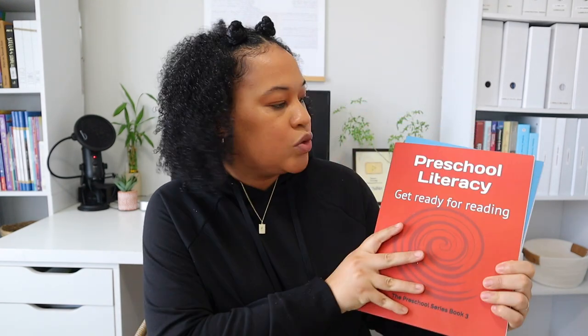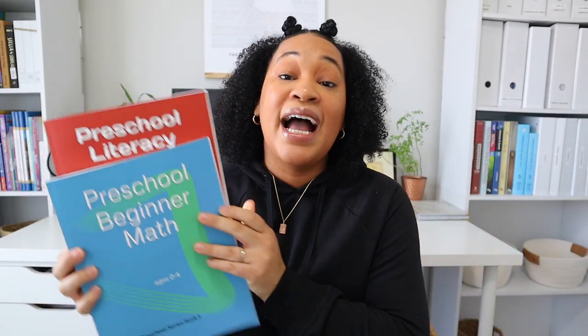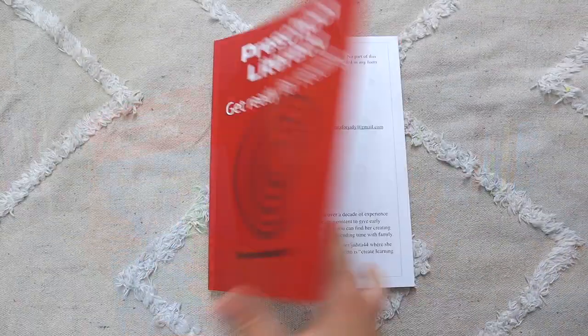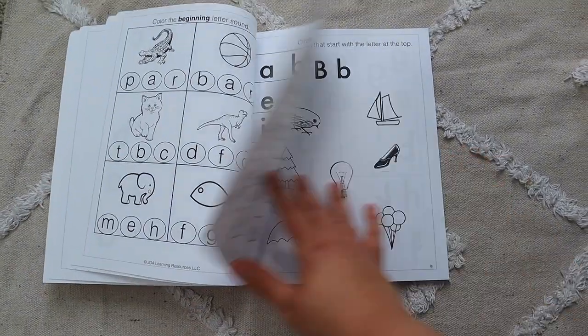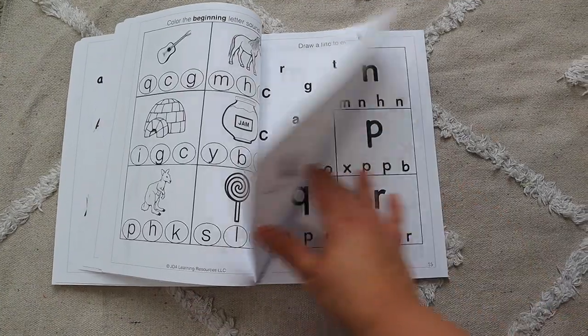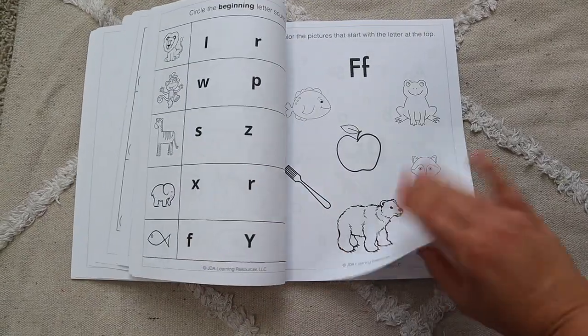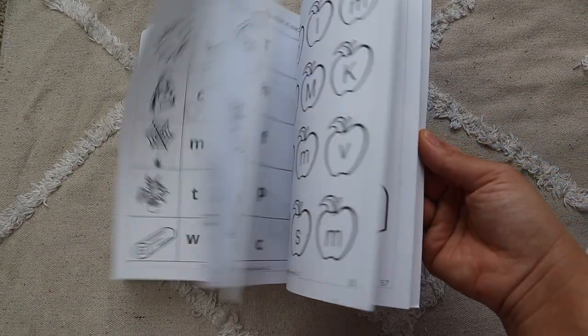The first thing I have, which we've already started using, are the preschool literacy and preschool beginner math workbooks from JDA. I absolutely love this series and I also have the PDF versions, so if there's a worksheet I want my daughter to do again, we can. One thing I love about these preschool workbooks is that they're just regular black and white, high contrast — no color — so I find that my daughter is not easily distracted and she focuses on the work. It's short and sweet and she wants to do all of the lessons over and over again.